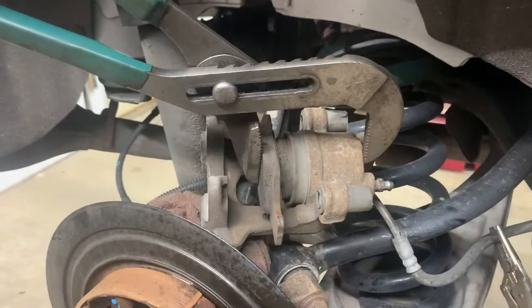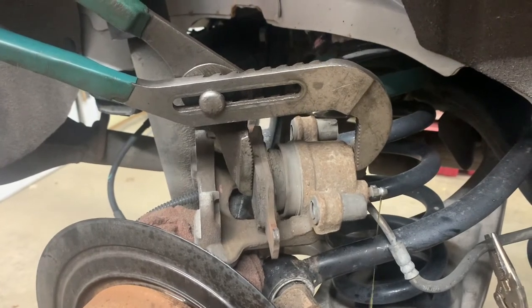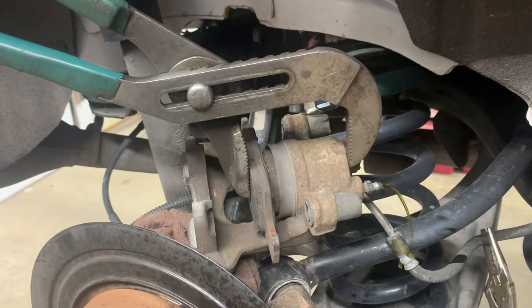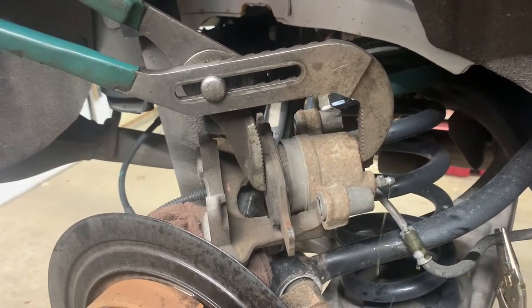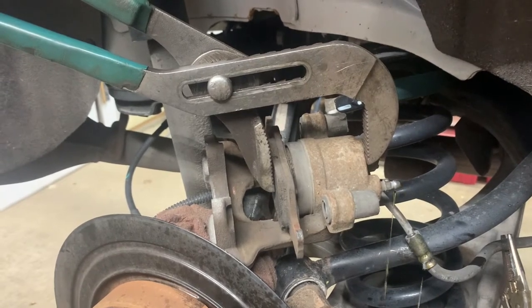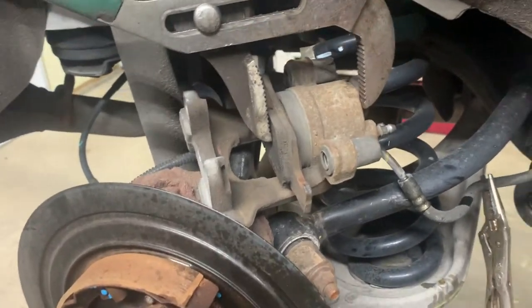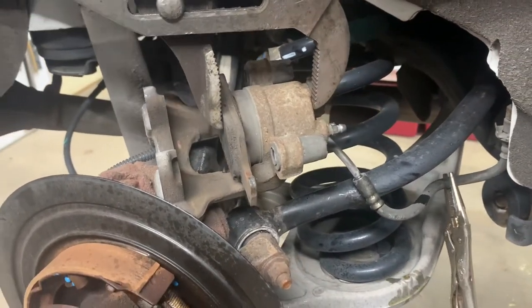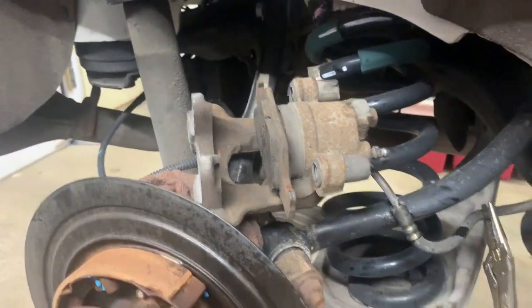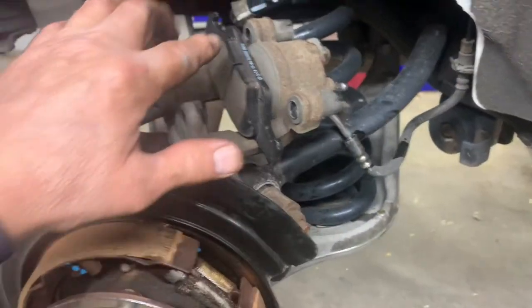Using a pair of channel locks - squeezing together and pushing the piston in. See how the fluid's coming out. Push the piston all the way back in, then close your bleeder and snug it up, and remove your pliers.